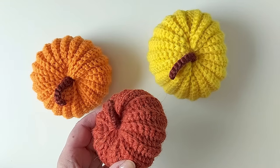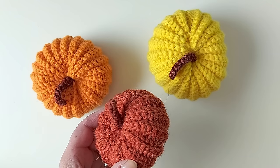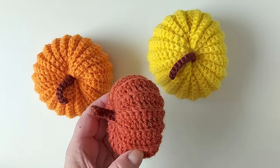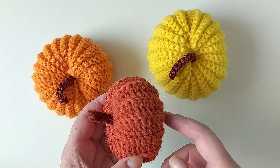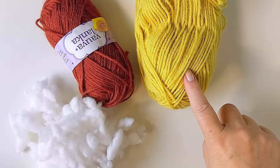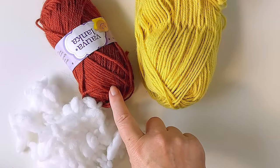The size of the pumpkins depends on the number of stitches you use but also your yarn and hook. I was using leftover yarns so they are not the same yarn in all of these. The way we make it is simply single crochet ribbing going flat, and then we assemble it later and add a small stem.